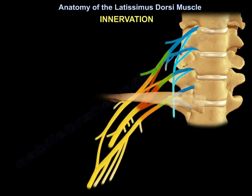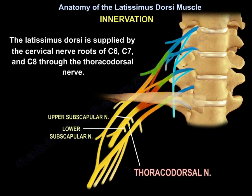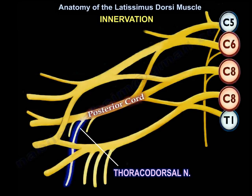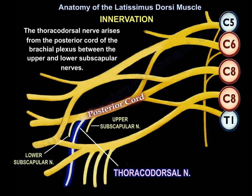The latissimus dorsi is supplied by the cervical nerve roots of C6, C7, and C8 through the thoracodorsal nerve. The thoracodorsal nerve arises from the posterior cord between the upper and the lower subscapular nerves.